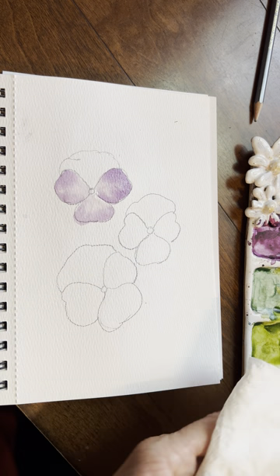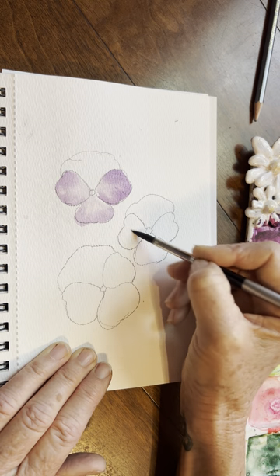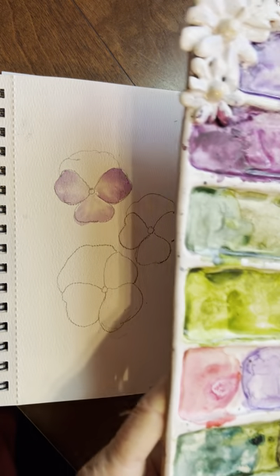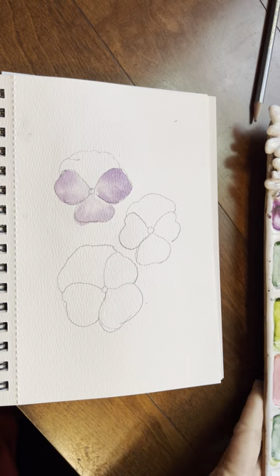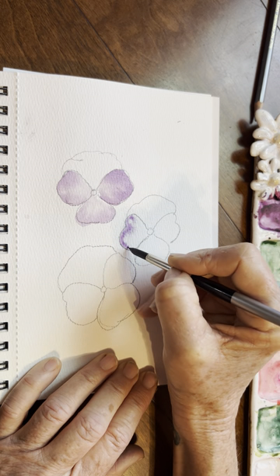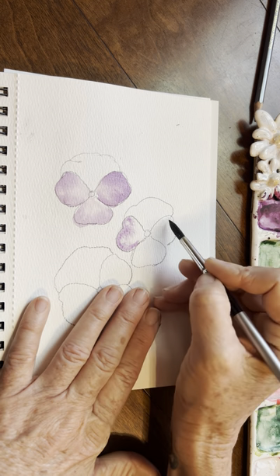Loading my brush with water and then tapping off, just using the side of my brush. Making sure that you just have this beautiful shine, this beautiful sheen, no puddles. I'm going to use a little bit different purple — a little deeper purple. You may not even really notice it. Tapping in. Look how beautiful. Watercolors, I swear it paints itself.